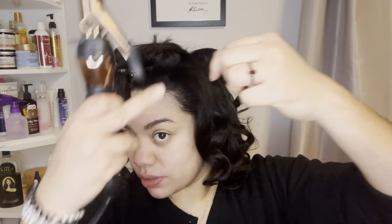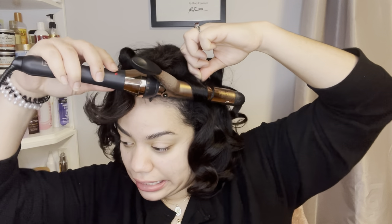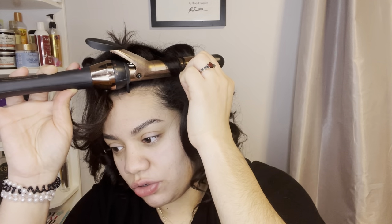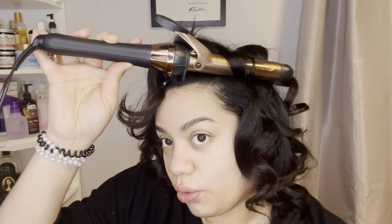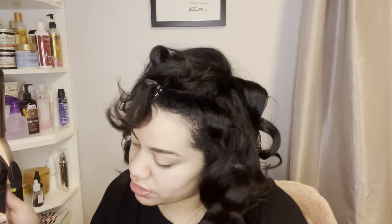I noticed my curls — you don't break them right away, you let them cool down and then brush them out. With a curling iron, I noticed the curls are a lot more relaxed, which makes them look easier to achieve quickly. But if you use a straightener, I've noticed the style lasts longer — I don't know why. That's just my preference, but I want to try something different for this video.